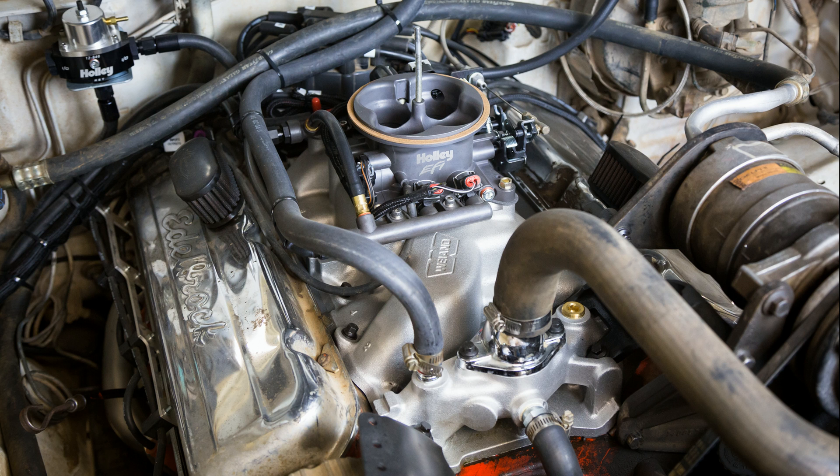From here it will self-learn by simply driving around, and it's already adapting with each passing mile. The idle is smooth and throttle response gets better every time I drive it. From light to full throttle, it's working things out and providing instant power.